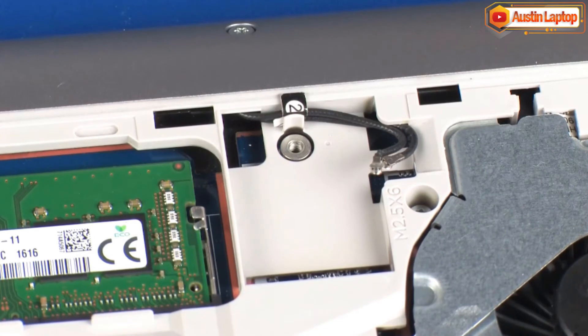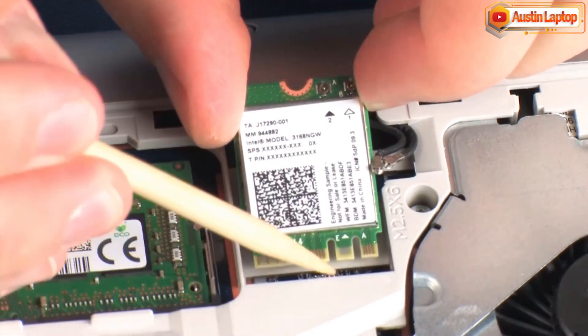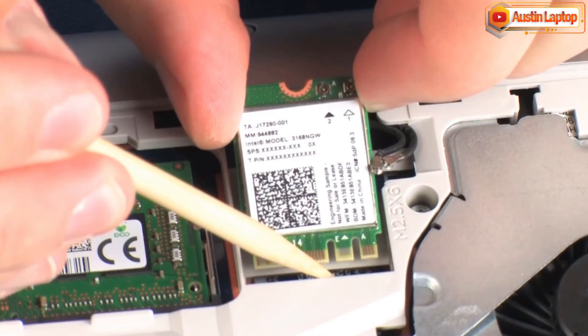Reverse this procedure to install the wireless LAN module. IMPORTANT! When installing the wireless LAN module, be sure to align the notch in the wireless LAN module with the key in the wireless LAN module slot in the system board.